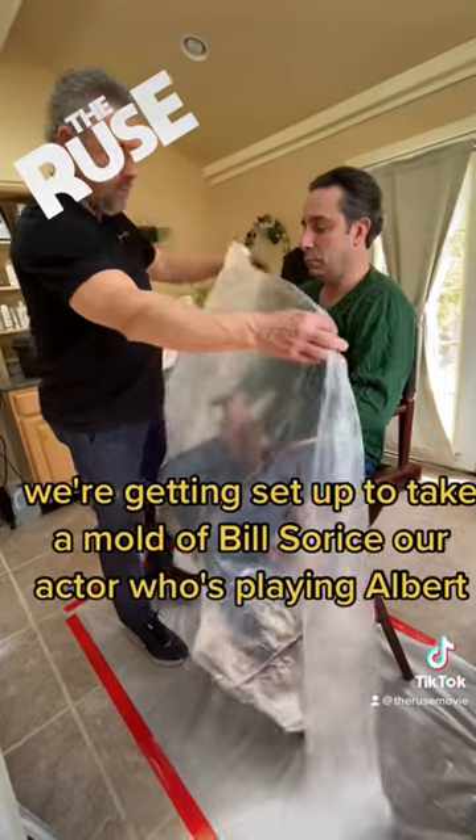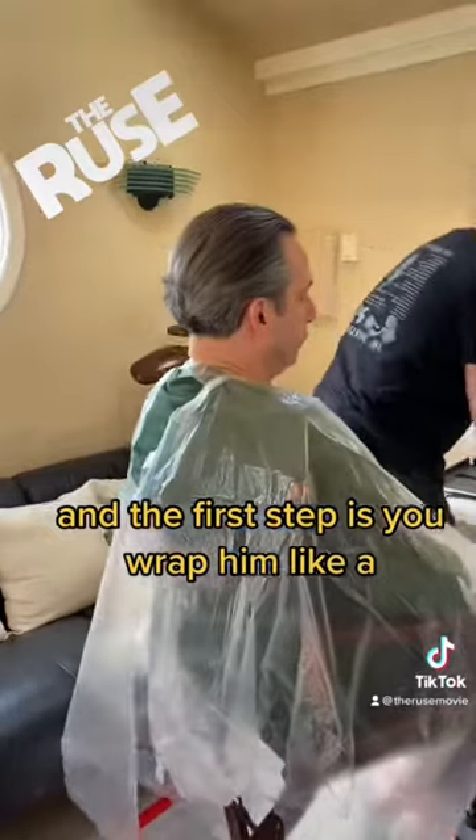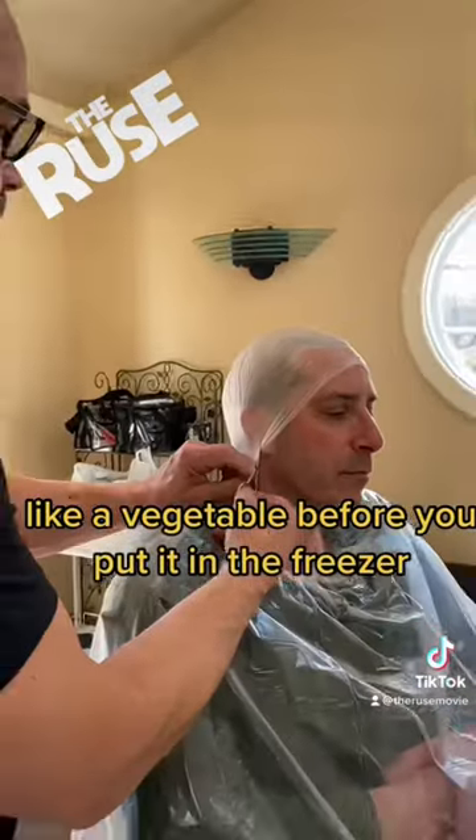We're getting set up to take a mold of Bill Soros, our actor who's playing Albert, and the first step is you wrap him like a vegetable before you put it in the freezer.